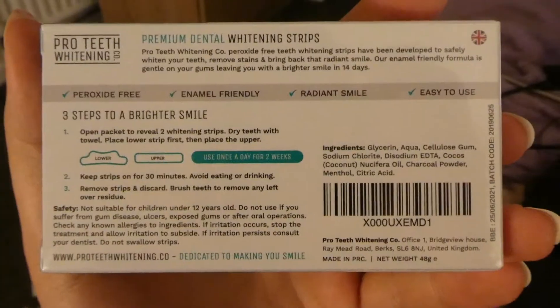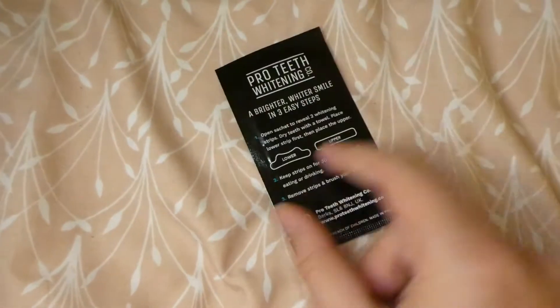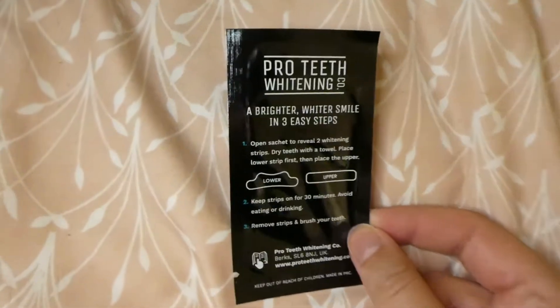It says they're enamel friendly so they shouldn't be wearing down the enamel and making them more sensitive. The instructions say: open packet to reveal 2 whitening strips, dry teeth with towel, place lower strip first then place the upper, keep strips on for 30 minutes, avoid eating or drinking, remove strips and discard, brush teeth to remove any leftover residue. So yeah, I'm gonna have my first try of it. They're only something like £9.99 from Amazon, so let's try and put them on.